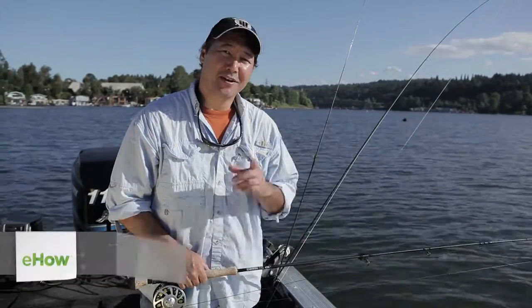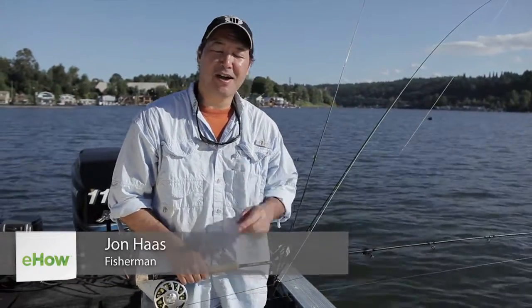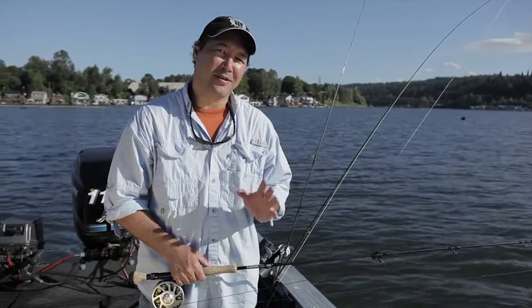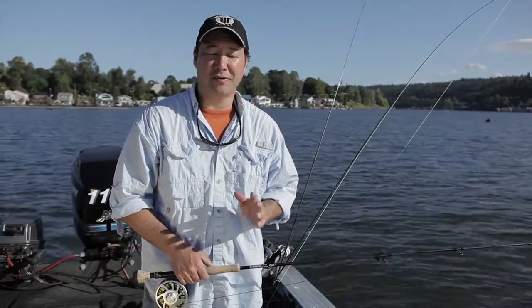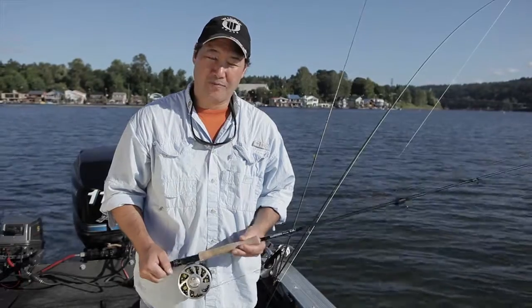Hi, I'm John Haas with Haas Off The Grid, your destination travel fishing adventure show. I'm here to talk a little bit about how to fish with wet flies. You might have seen another segment where I talked about how to fish with flies — I'm going to go a little more in depth on this.